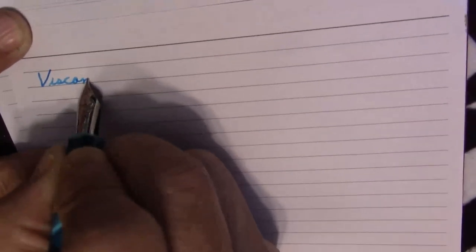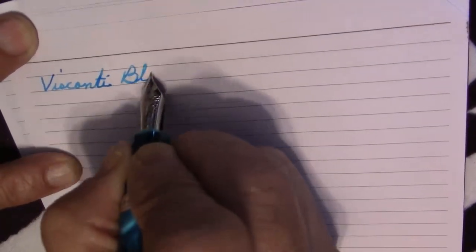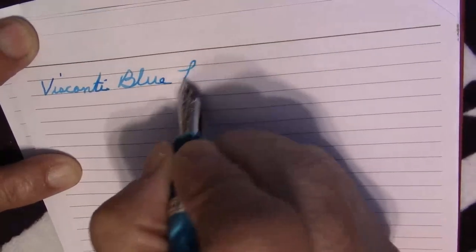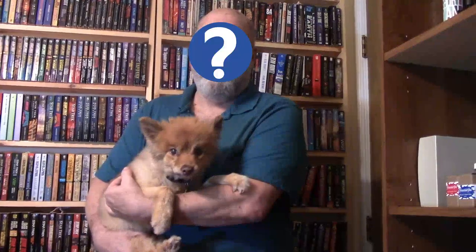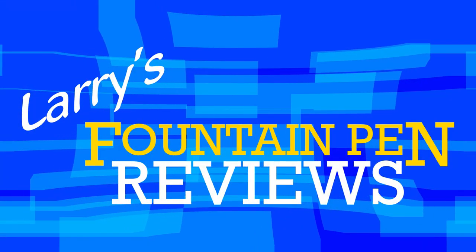If your nib's too slow and your ink won't flow, here's one of the places that you can go. Larry is here to help you through with Mr. Announcer and Cubby too — it's Larry's Fountain Pen Reviews.